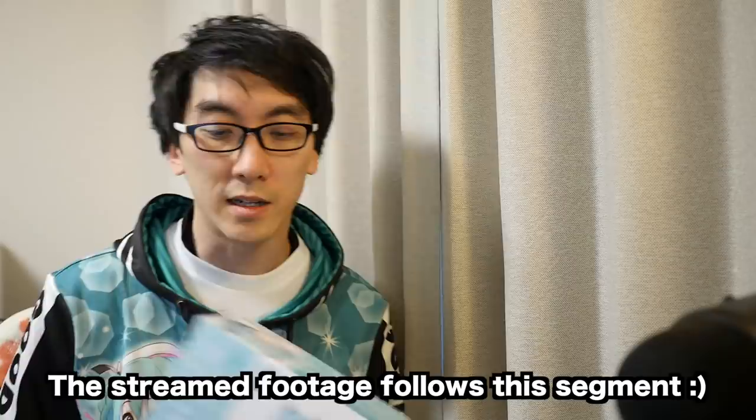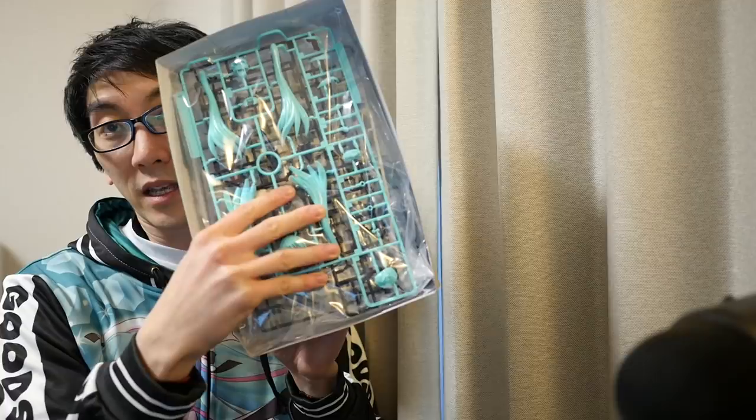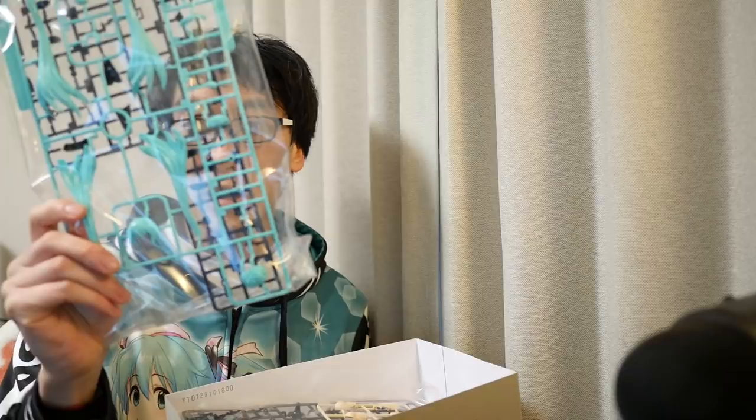I think before it used to only be robots, but Kotobukiya is like, why don't we just build human characters as well? All right, here are the things you get inside. It looks like you get all the different plastic pieces — teal green for the hair parts, all the skin parts, all the black tights parts, body parts, and little parts for the speakers.